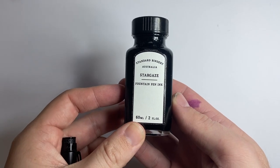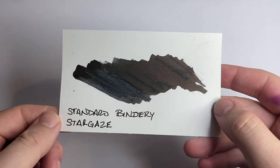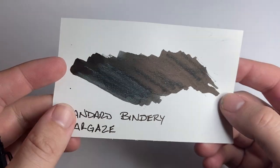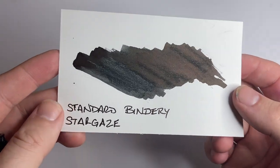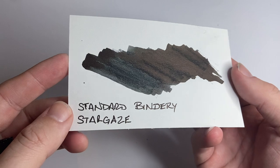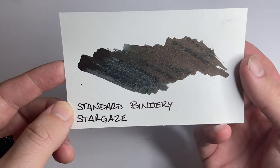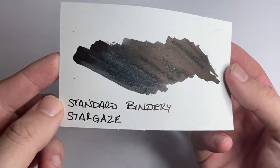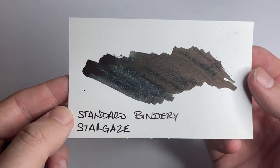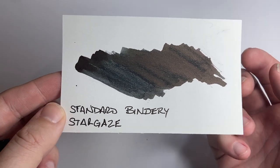But let's look at it on some paper. So here we have it on a piece of cardstock. This cardstock gets a little bit white-speckled — that's not in the ink, it's just this particular cardstock. But you can see a bit of that sheen coming through. This ink does have a very nice red-gold sort of sheen on it, but in its dark shading it's a lovely, quite decent black.